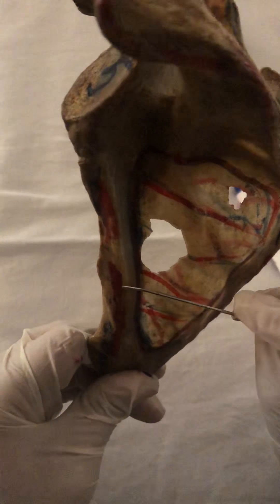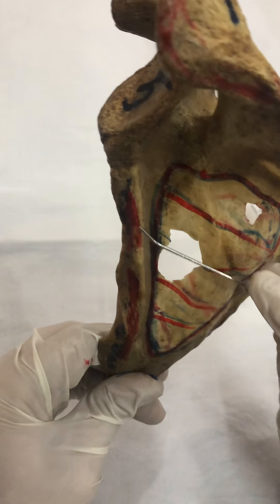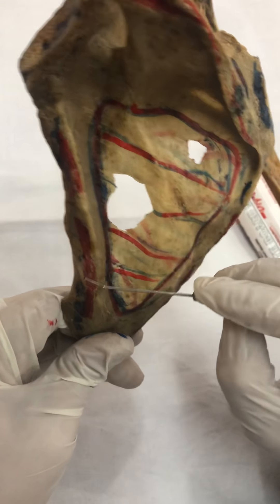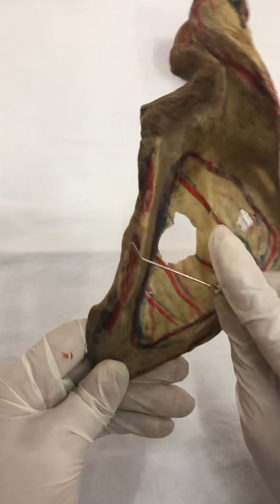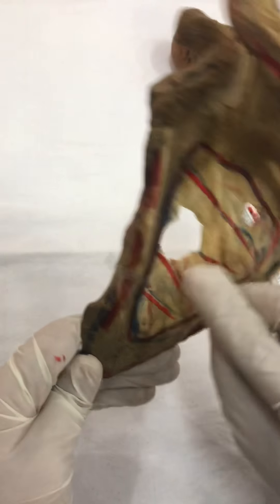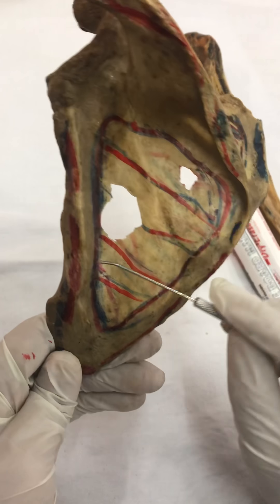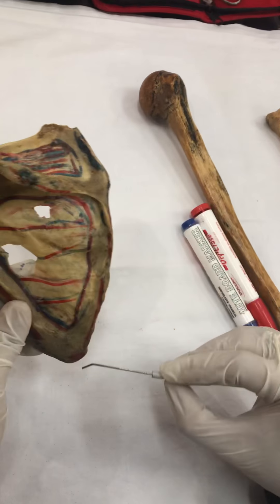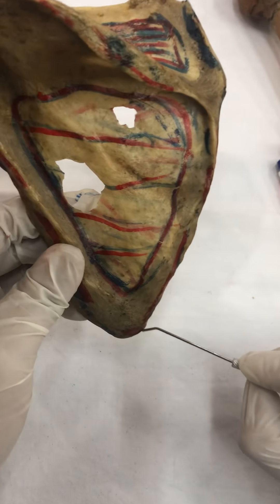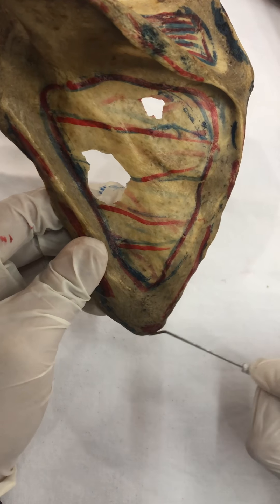As you can see, the red markings here — teres minor, teres major, rhomboid minor, and rhomboid major — they are attached in a V-shaped manner, the V of the scapula. Minors are in their upper part and majors are in the lower parts of the borders. And at the inferior angle, we have got attachment of the latissimus dorsi muscle.